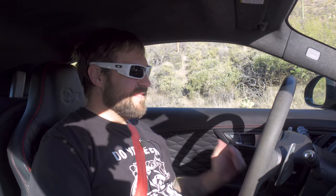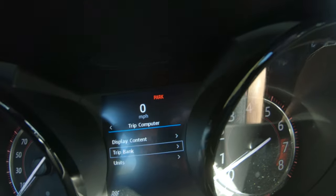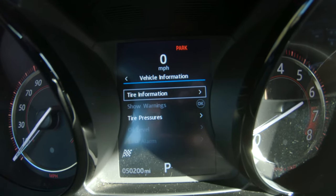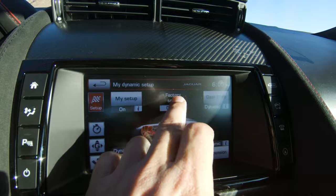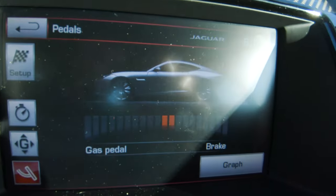Also, the dash — I do like the analog style gauges. That is something that I think is always going to be timeless. There's a little center dash piece that is very lacking. You can't even get that many menus. You have a trip, vehicle information, tire information, tire pressure, and then if you have a warning it gives you a warning — but that's it. Where are my G's? They're in here. To actually get to that, you have to go into dynamic mode, and that's where you get all the extra screens you want: your start/stop time, your G-meter.